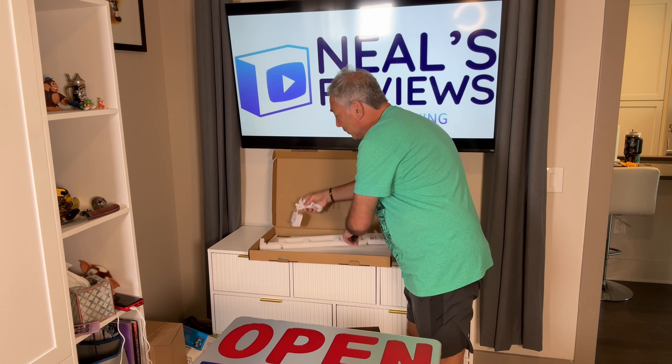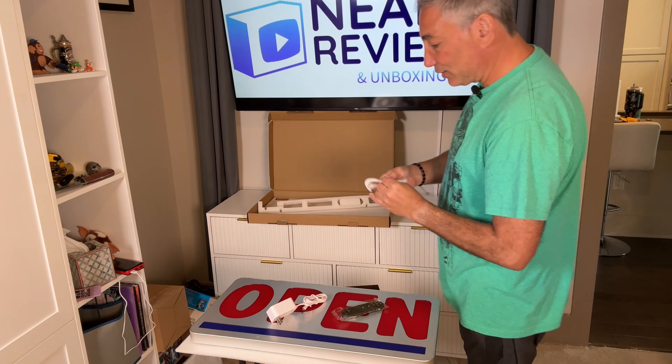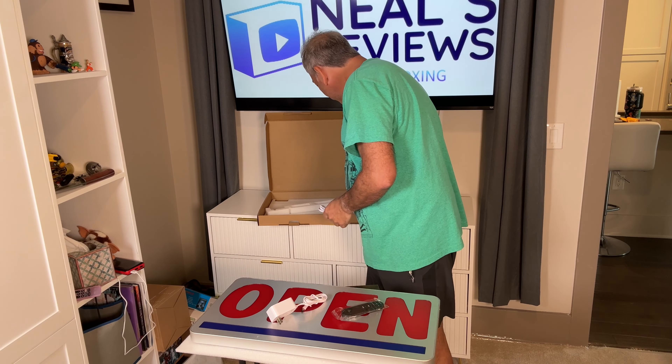It has remotes and plugs and everything here, so let's see what we got. I'm going to aim down a little bit so you can see what I'm doing. There we go. So here is an extension wire — if we're far away, we have this ability to plug in from far away.